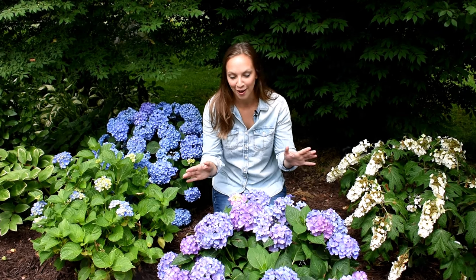Today I'm going to be cutting from a beautiful reblooming hydrangea called Let's Dance Rave. Let's Dance Rave is a big leaf hydrangea, but these tips will also work on smooth, panicle, and big leaf hydrangeas. Let me show you how.